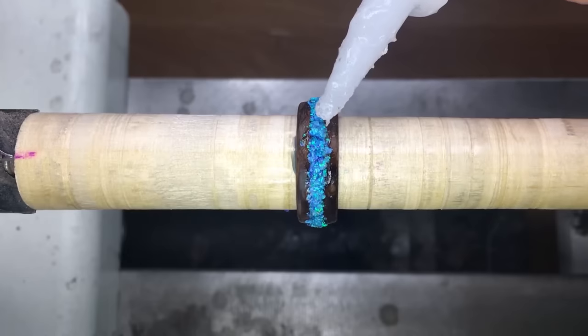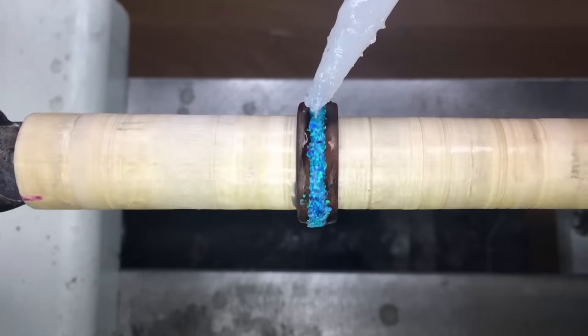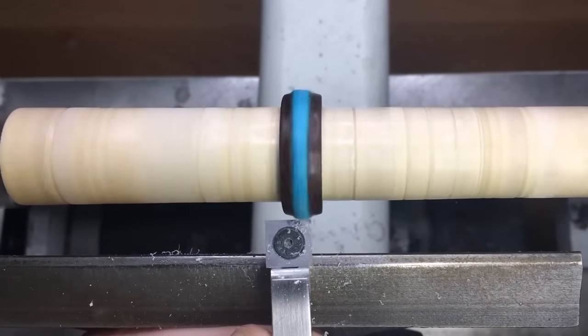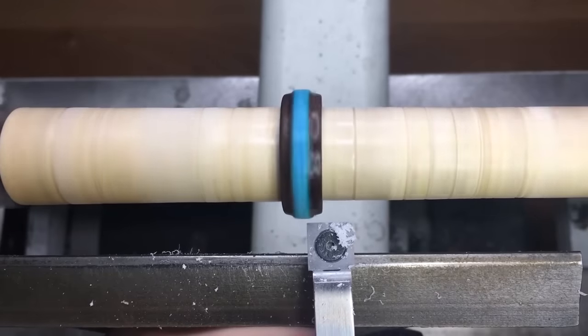The last step of the inlay is just to use thin CA to fill out any negative spots. Now we're going to flush up the face of the ring with our carbide rougher and a few different grits of sandpaper.